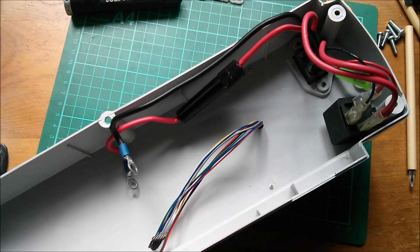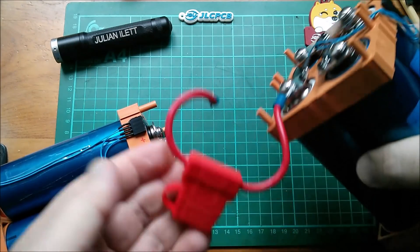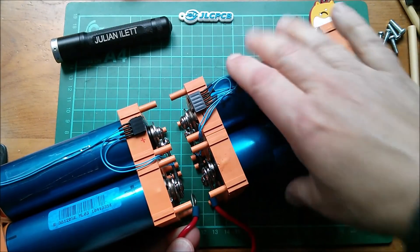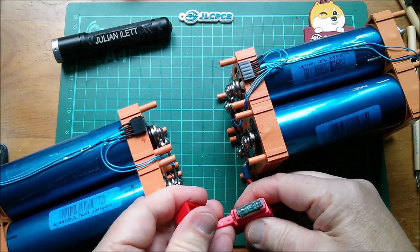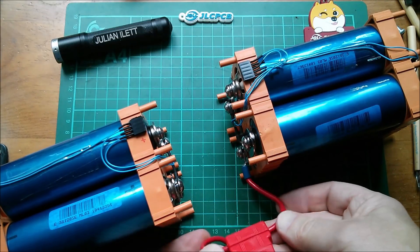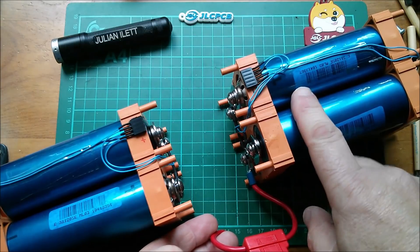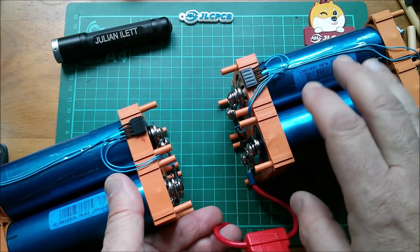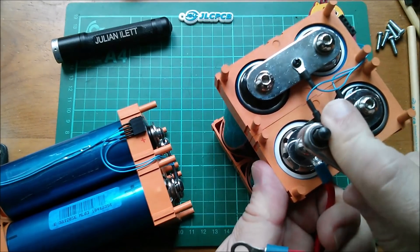Here are the two battery packs — four cells in each pack. This is the fuse which links the two blocks together. In here is a 30-amp automotive blade fuse. I used this because the wire is nice and thick — it was up to the job of transporting power to that 250-watt motor. These are 10 amp-hour cells at about 25 volts, so it's pulling about 10 amps, so the 30-amp fuse is ample. Let's take that fuse off.